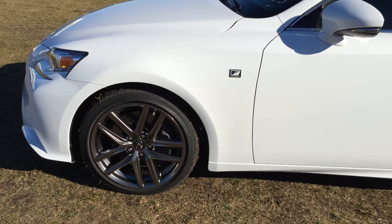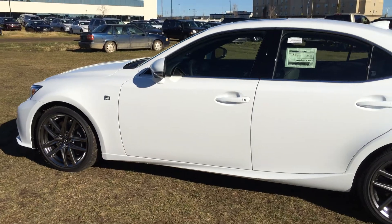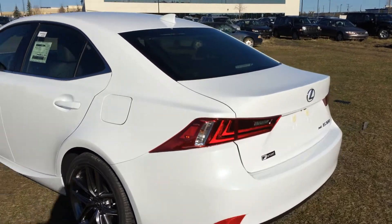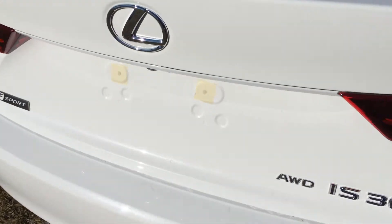18-inch alloy wheels with wheel locks. F-Sport tuned suspension. Keyless entry with smart access. Key lock prevention. You have your rear cross traffic alert system. LED tail lights. F-Sport badging. You have remote trunk release — press the button right here to unlock the trunk.